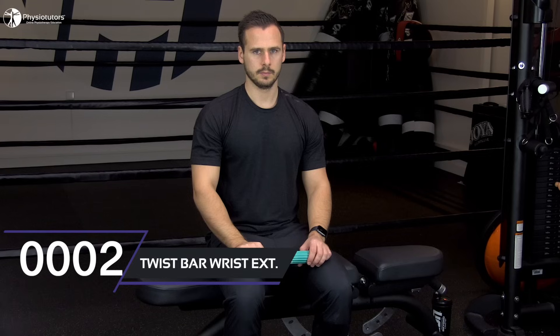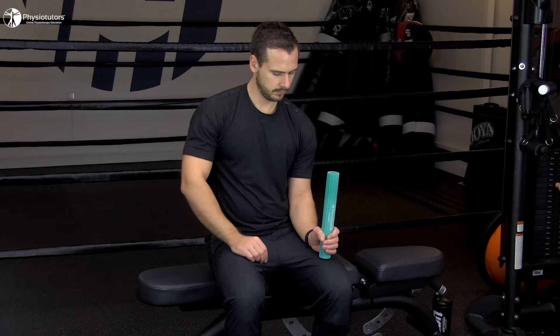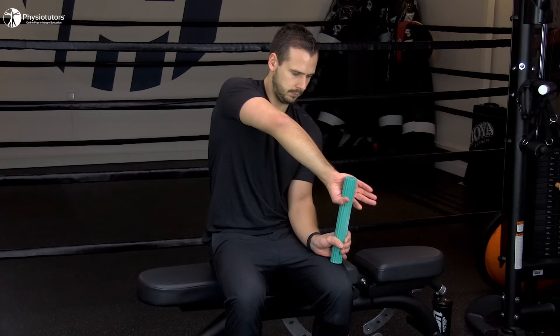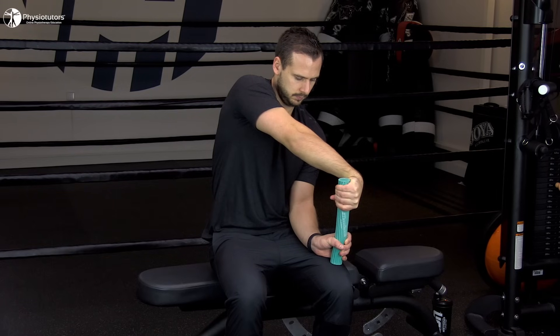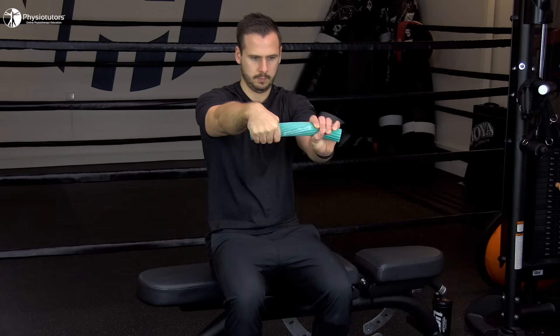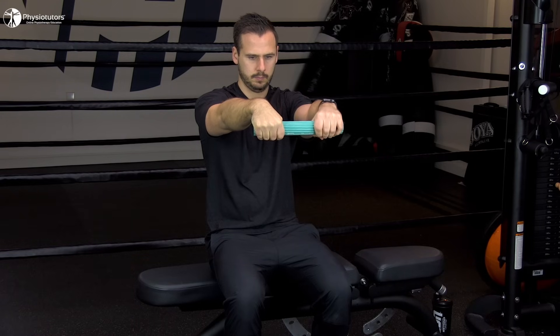Number 2: Wrist extension with a twist bar. With the elbow flexed to 90 degrees, the patient holds onto the bottom end of the twist bar in maximum wrist extension. With the uninvolved arm, the patient grabs the top of the twist bar with the palm facing away and maximally flexes the wrist while the involved wrist is held in extension. Then the patient brings the arms in front of the body with both elbows in extension and slowly lets the twist bar untwist by allowing the involved wrist to move into eccentric wrist extension.